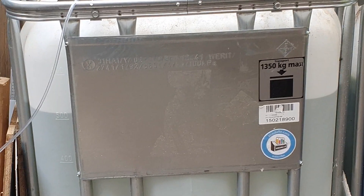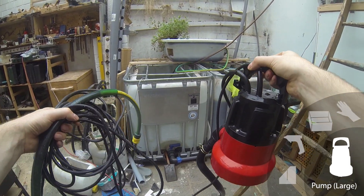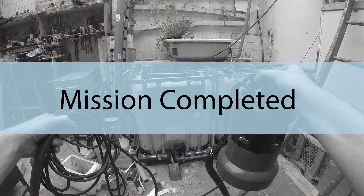They are connected, but the valve of the IBC we just filled is still closed. We will open it in the next episode, but this concludes today's mission.